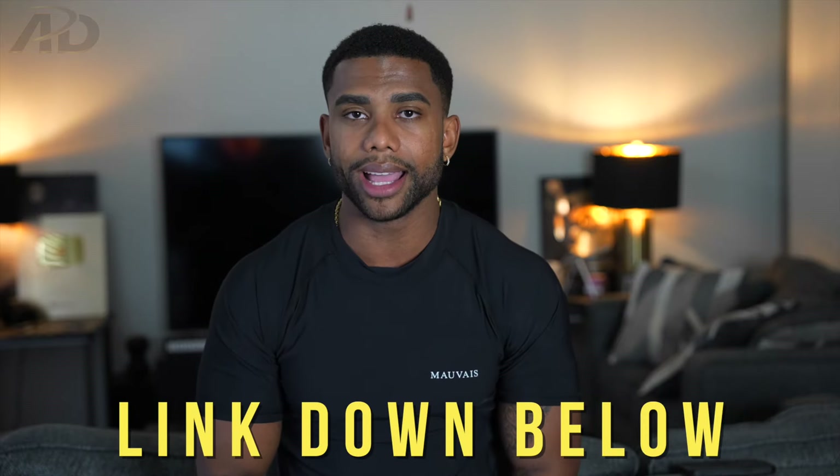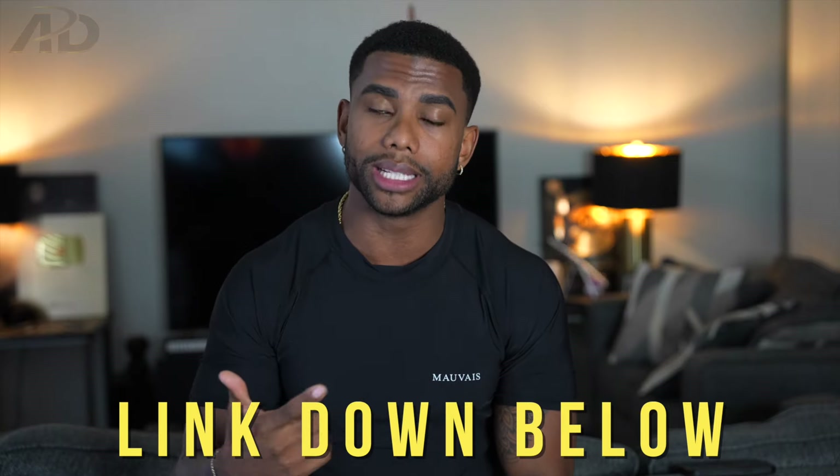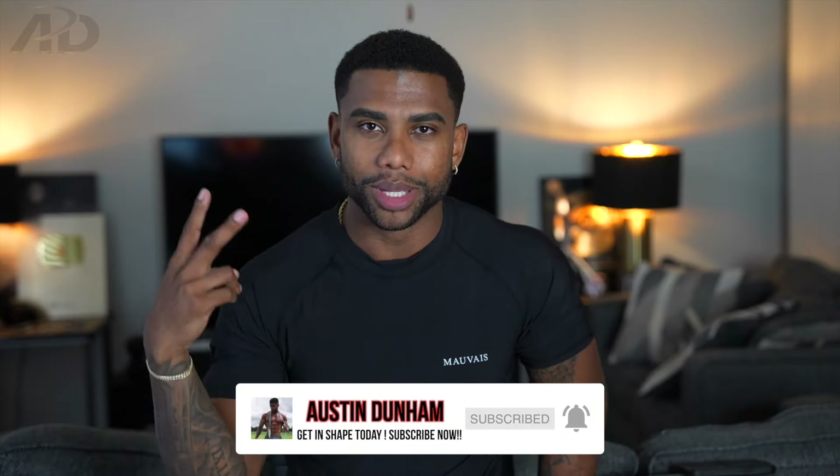I'm doing one-on-one fitness coaching now and I would love for you to be one of my clients. Click the link down below if you want more help — not only more help, but also more accountability, whether it be nutrition or making sure you're completing your workouts to reach your fitness goals. You have direct access to me for any questions, whether about fitness, dating, or different habits to help you reach your goals even higher. I'll leave the link down below. Thank you for watching, see you in the next one.